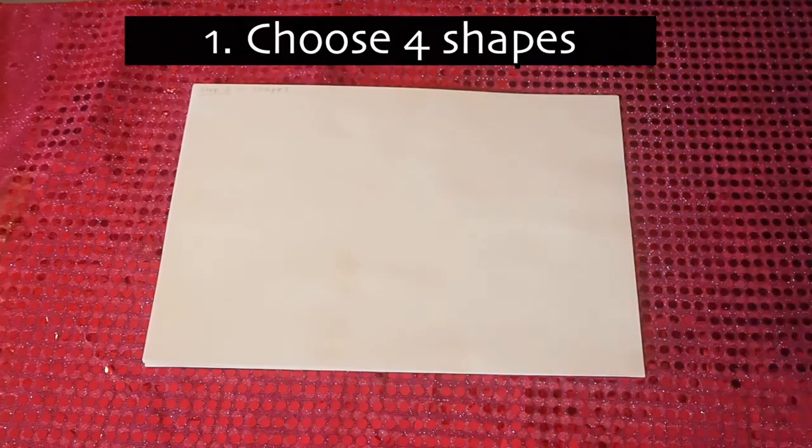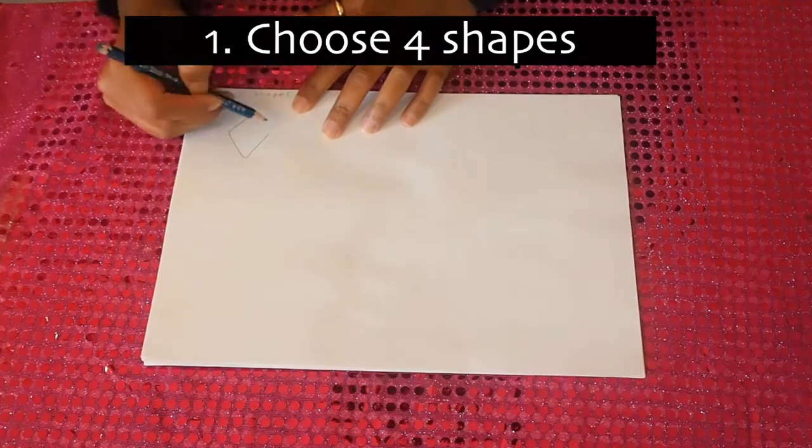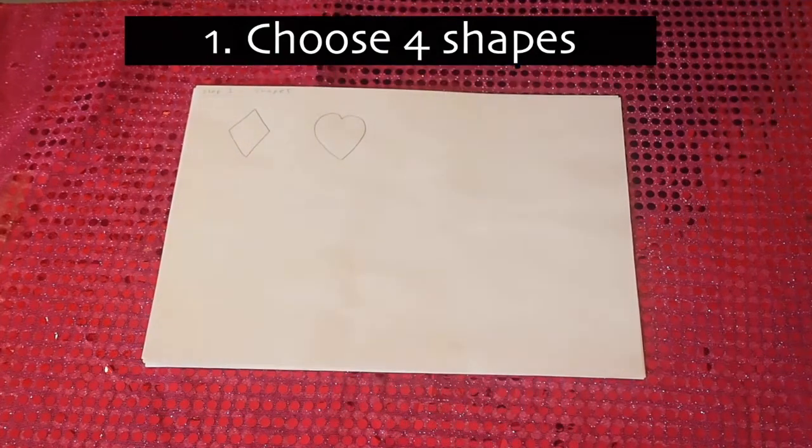Okay, so let's get started. First, I want you to pick four shapes. They can be any type of shape but you just need to be able to fill them in. You might want to choose a diamond or a heart, or maybe a shape that means something to you.